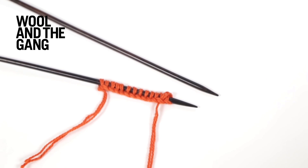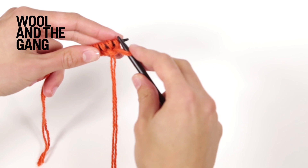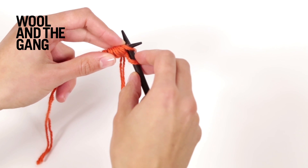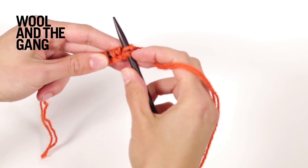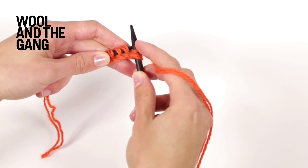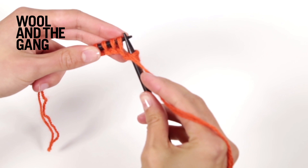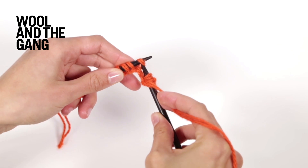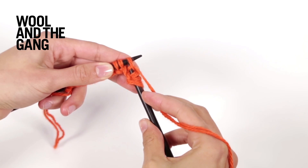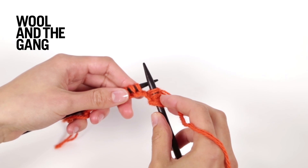Begin by casting on an even number of stitches. First you will work a setup row. Begin by slipping your first stitch purlwise, then without moving your yarn insert your right needle as if to knit the next stitch, bring the yarn over your needle and knit that stitch — essentially creating a yarn over whilst also knitting the next stitch. Next bring your yarn back through the needles to the front of your work, slip the next stitch purlwise, then bring your yarn over your needle and knit it, creating a yarn over whilst also knitting.